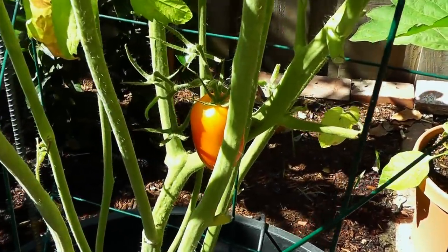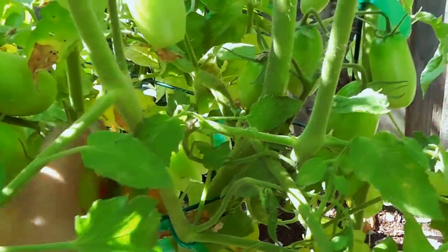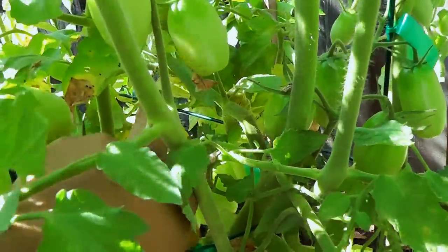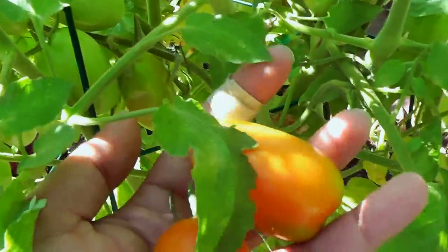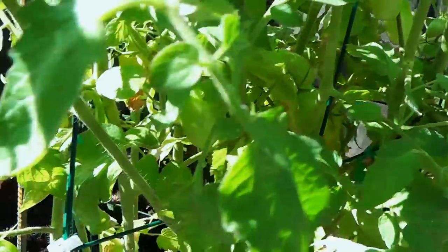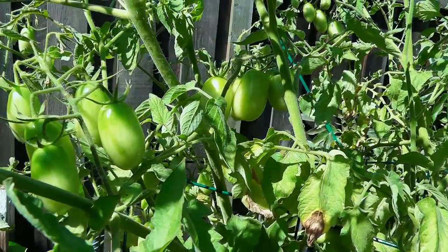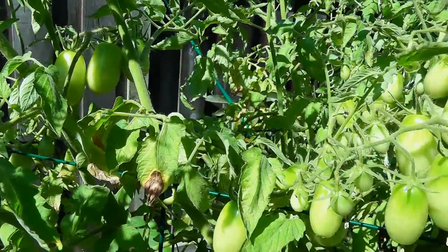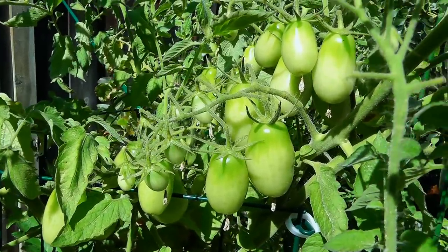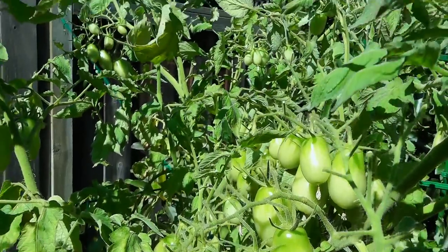I'd like to know from you, my YouTube subscribers — have you tried growing the Juliet tomato plant? If you have, do you like it? How do you like its prolific growth and taste? Share your experiences by commenting on this video. If you haven't tried growing the Juliet tomato plant yet, I think you should give it a shot — you'll be pleasantly surprised at this prolific indeterminate tomato that just keeps on producing throughout the season.